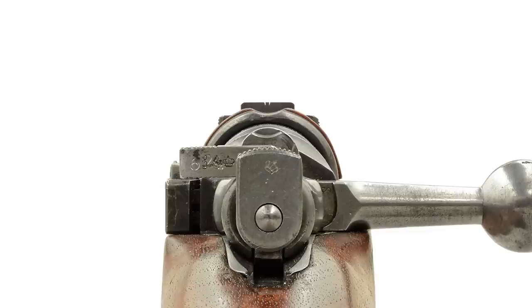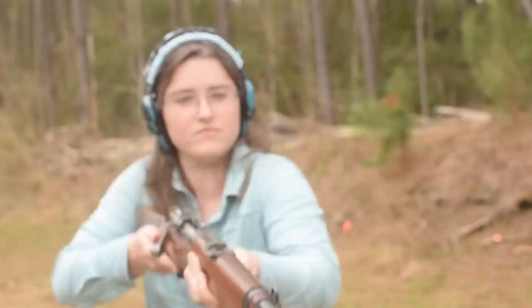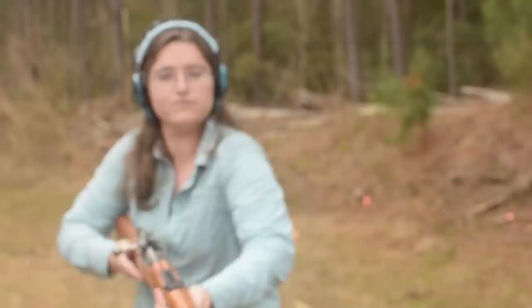Looking down the sights, the rear presents a soft U-notch rather than a deep V, which is less preferred for precise alignment. The front sight is tall and easy to locate quickly. The sight picture is a little flat at the rear, which can take a moment to orient—buckhorn-style sights that pull you into a basket might be preferred with practice. But with good fundamentals, this is a natural pointer and easy to shoot.